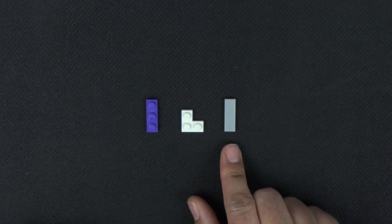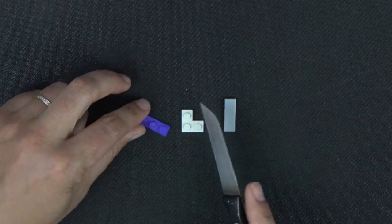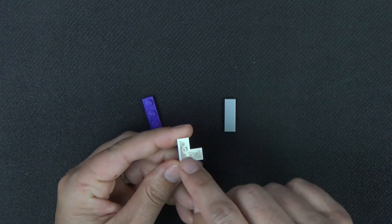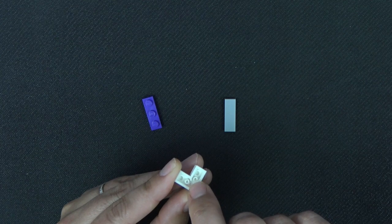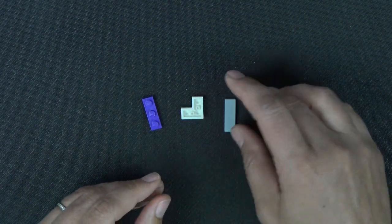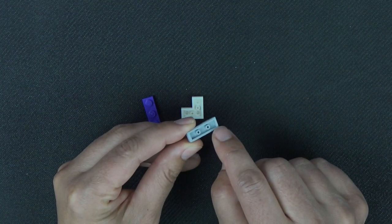These three pieces need to be Frankenbricked. On this 1x3 plate we're just going to cut off the edge. On this 2x2 corner plate we are going to remove both of the under tubes and then that side support at the 90 degree corner. And then on this 1x3 tile we will remove both of the under tubes.